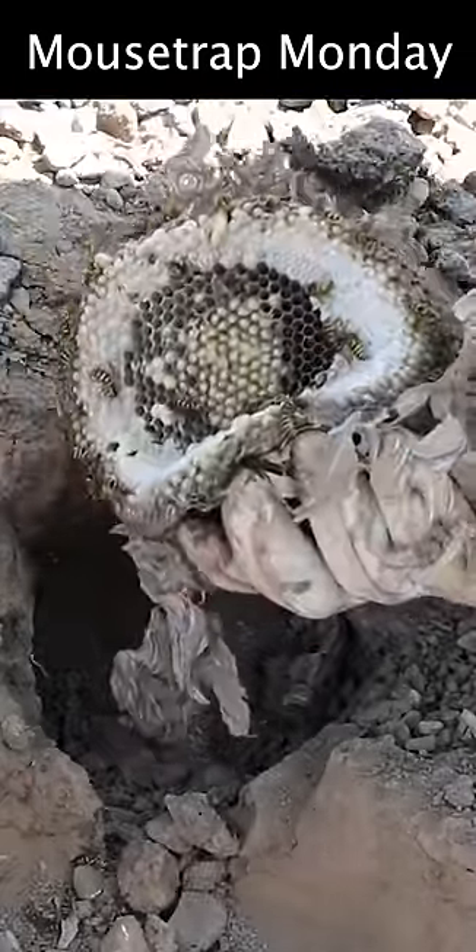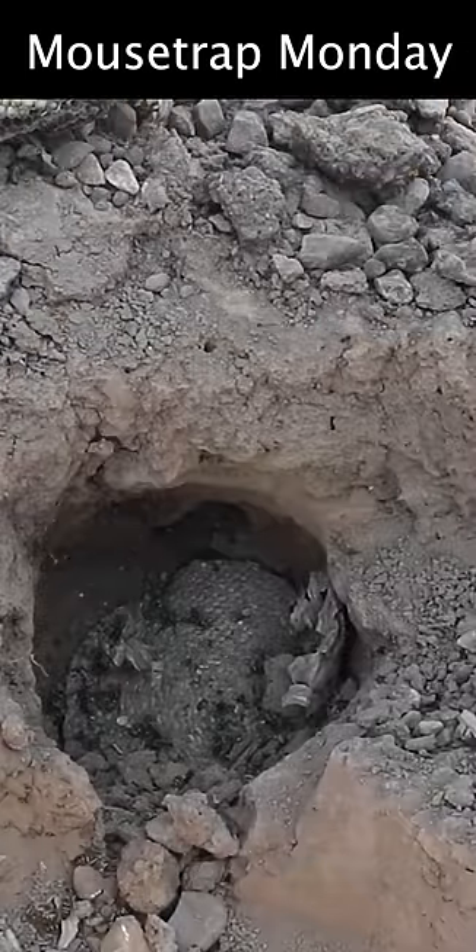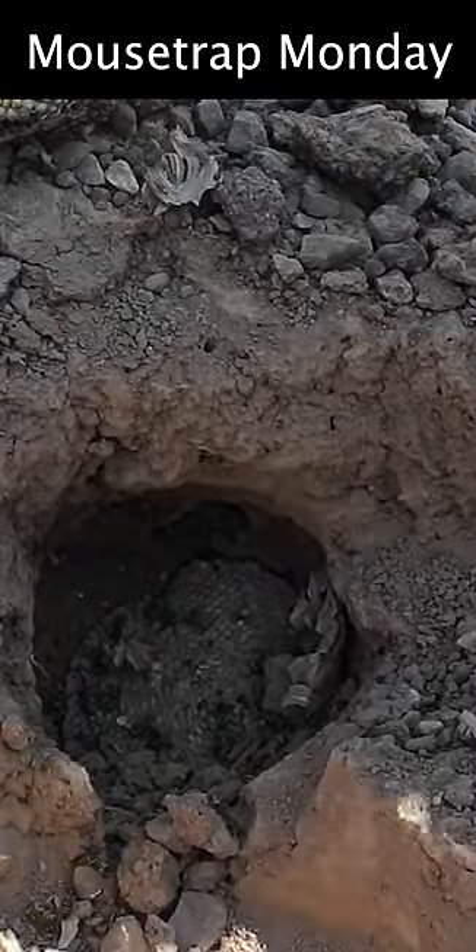There is not a single yellow jacket that's alive. That is one of the best methods I've ever seen at dealing with an underground yellow jacket nest.